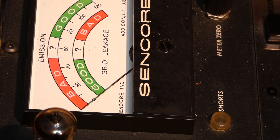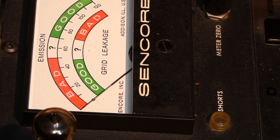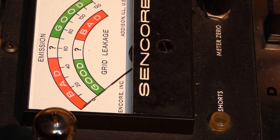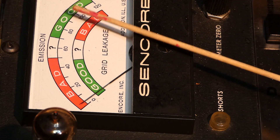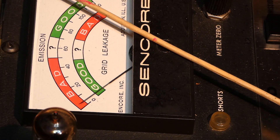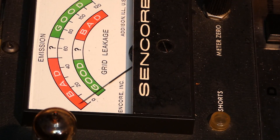I have the 50C5 in the tester. Let me turn it on and let it warm up. We'll be able to see the emissions here on the tester — this isn't going to show micromhos, just good or bad. You can see the tube come up, and that's in the good section. Now let me check it for shorts to make sure there are none. Now let's do the transconductance test. If transconductance is bad, the needle will swing over, and the lower part of the meter where it says grid leakage — that's the same as transconductance. If you have too much transconductance, it'll swing the other way. You can see the 50C5 is showing that it's okay.